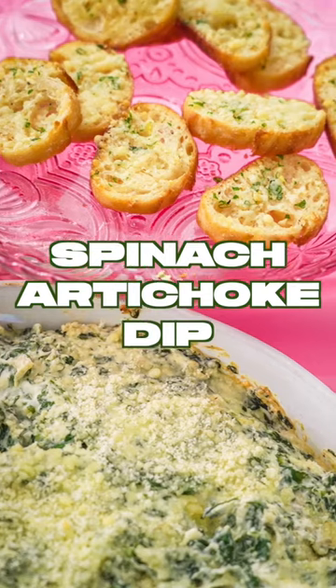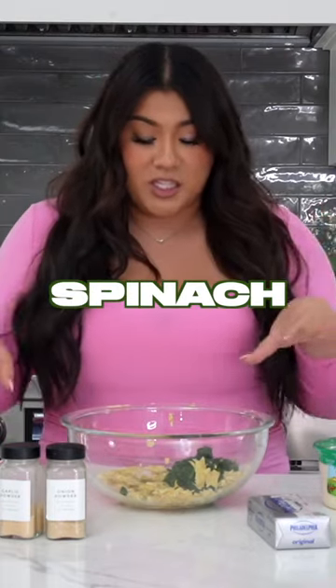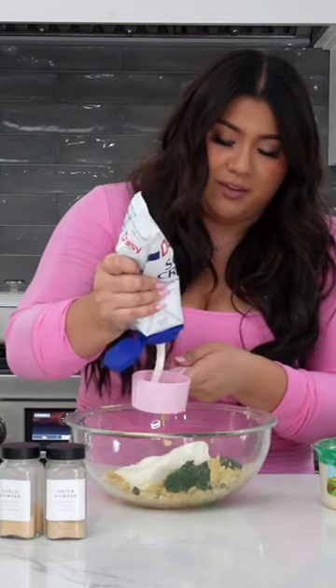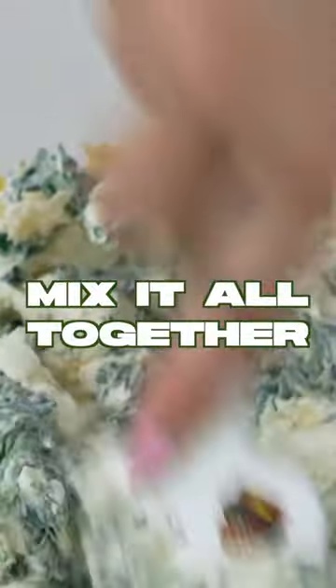All right guys, I have all of the spinach and artichoke ingredients here in front of me. I used artichokes in a jar, and for my spinach, I wilted it down to pretty much nothing and chopped it up nicely. I have a block of eight ounces of cream cheese, and then I'm gonna do half a cup of sour cream, and then I'm gonna mash this all together.